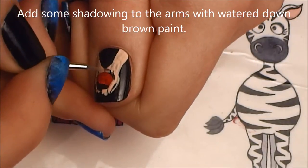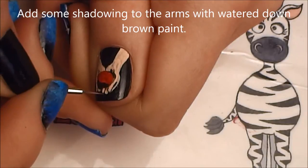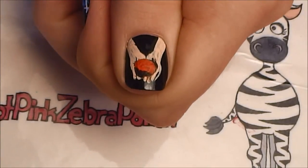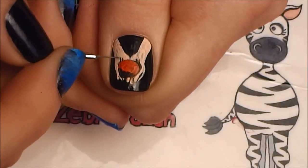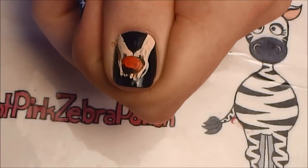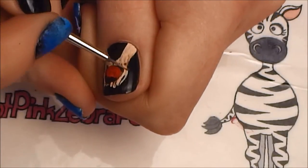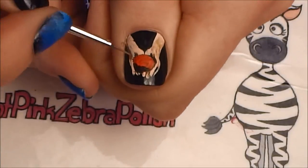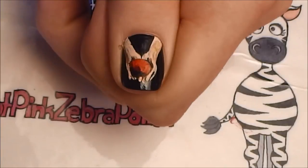Now I'm going to do some more shading — the softer shading on the hands and arms — with watered-down brown paint. I am someone who is almost afraid to shade, thinking I'm going to overdo it and go overboard, but you really don't want to be afraid to add depth to your art.